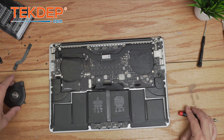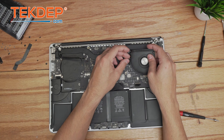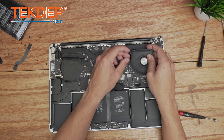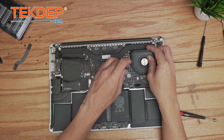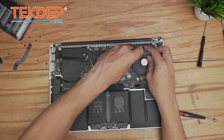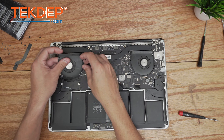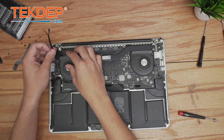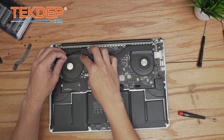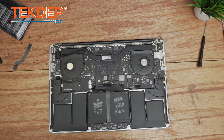Now we install the CPU fans — starting with the right one. It's a lot easier if you start by plugging in the flex cables first versus installing the fans and then trying to plug in the flex cables. Then we move on to the left-hand fan and secure both with the CPU fan screws.